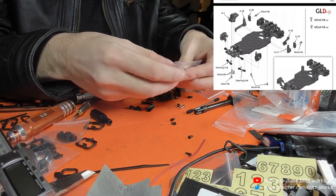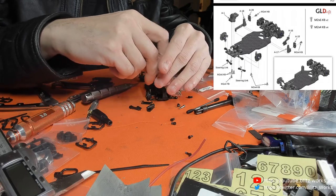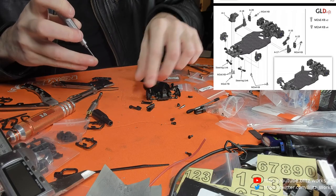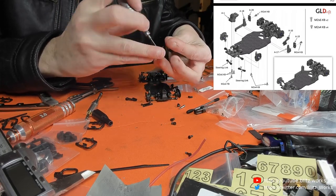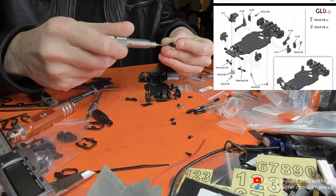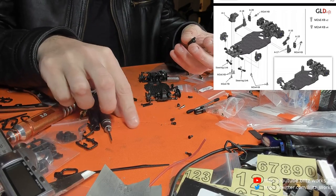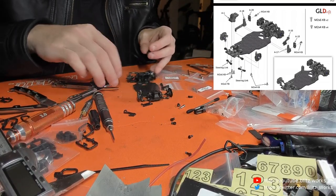I'm looking forward to that because I've got a lot of stuff that needs sorting. I've got a whole lot of little plastic bags accumulated from builds that I need to throw out — now that I have proper storage space I don't need to keep those bags around anymore. It's amazing how much stuff you accumulate over the years.